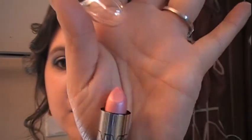Then I'm taking NYC #314, called Petal. If I can open it up here — it has a very nice pinky tone to it. We're just going to put that all over our lips.